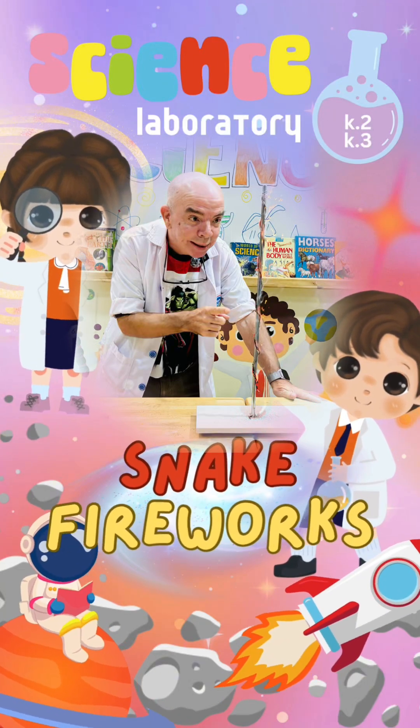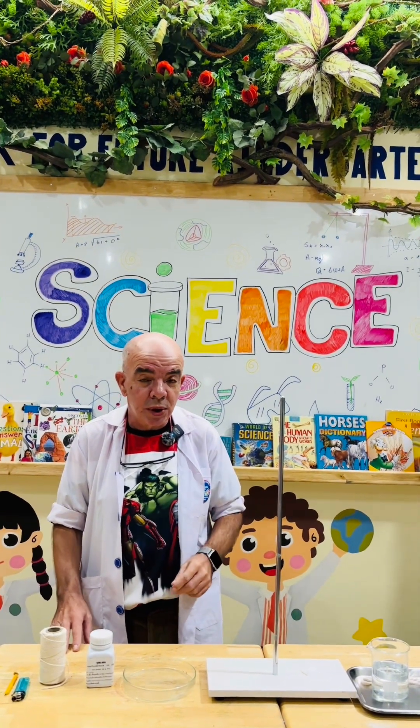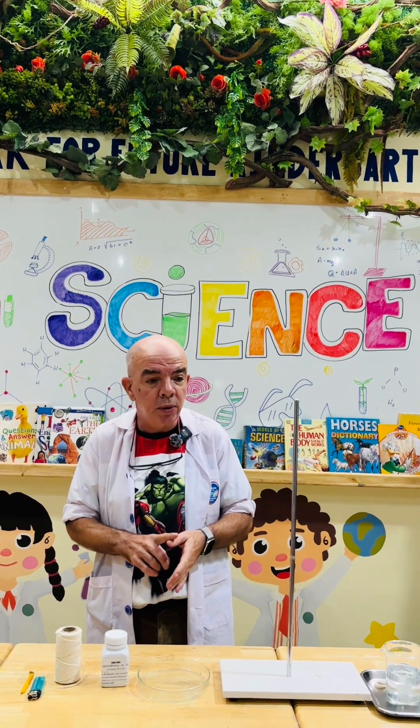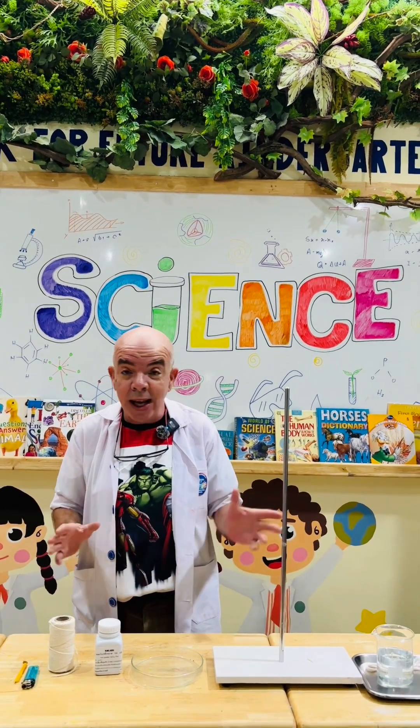SCIENCE. My name is Teacher Mick. Welcome to week 11 for science at Mark for Future for K2 and K3 for the second semester. Today we're going to do snake firework.